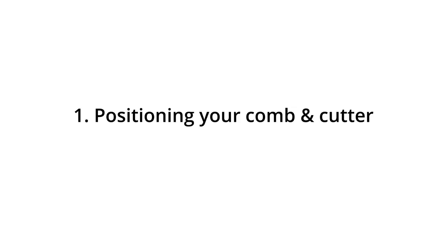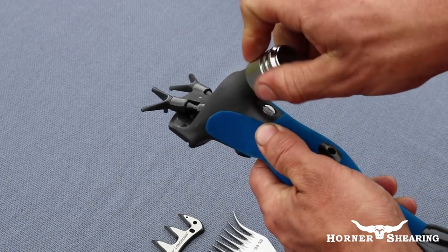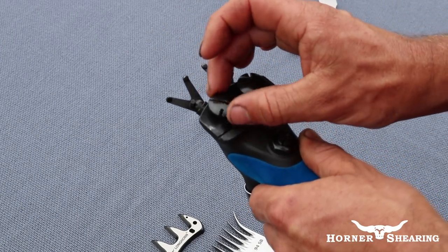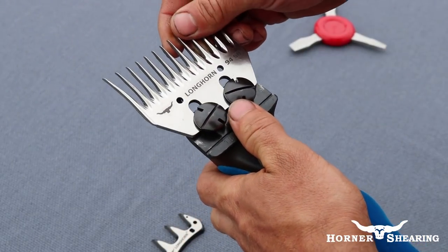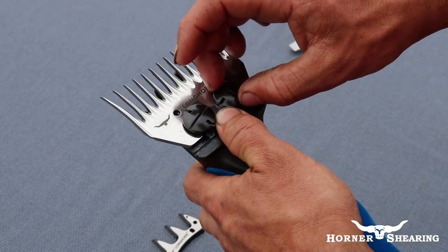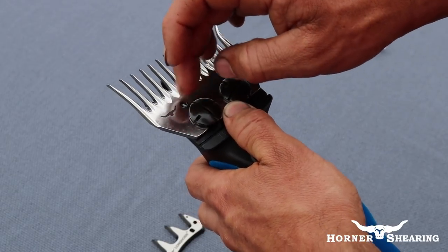Let's start by slackening the tension using the tension knob and unscrewing the comb screws. With the sharpened face of the comb facing the forks, position your comb so that the heel of the comb aligns with the back edge of the comb screws. Using your fingers, tighten the comb screws, securing the comb but leaving room to adjust.